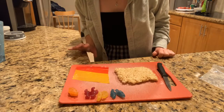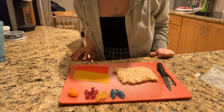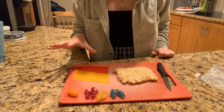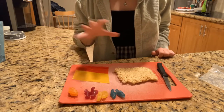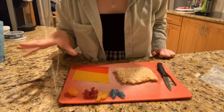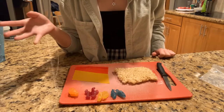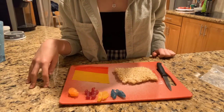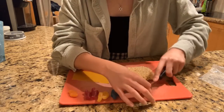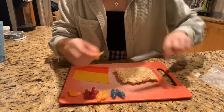Now that the Rice Krispie Treats are cool and they're made, we can go on to the fun part, which is actually assembling the sushi. What I've done is laid out a little workstation with a fruit roll-up that I've unwrapped and then a piece of Rice Krispie Treat that I've cut to the size of the fruit roll-up. I also have some assorted candies — these are just gummies that I got from Trader Joe's. You can use anything that you have on hand or in your house.